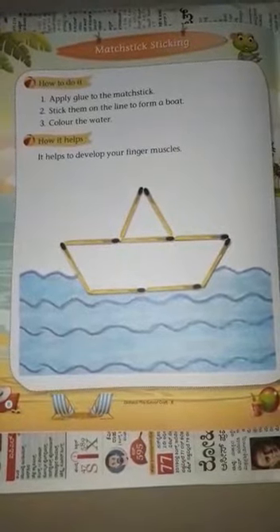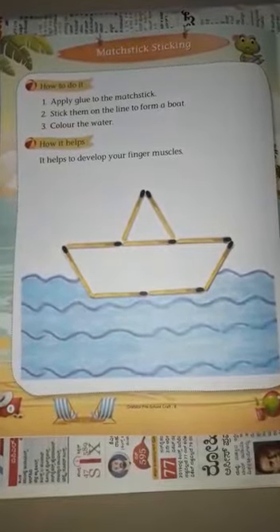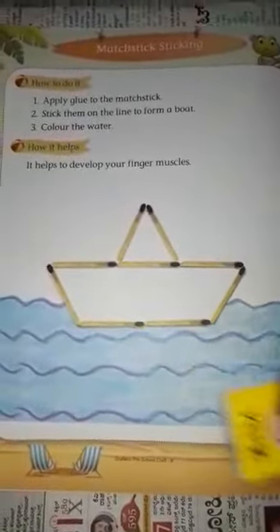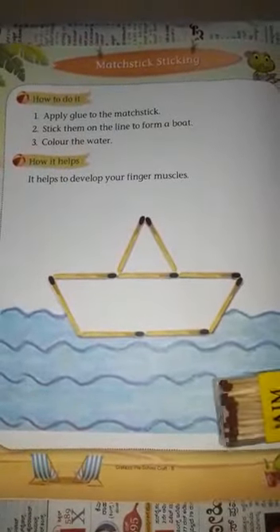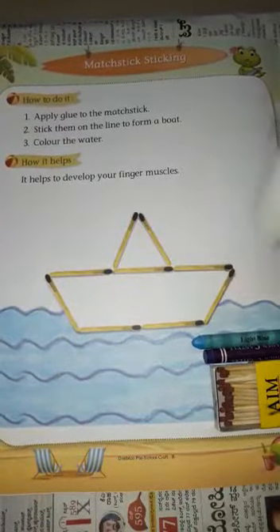Hello children, welcome to craft class. Today we are going to make a boat with the help of matchsticks. So the things required are a matchbox, crayons, and glue.